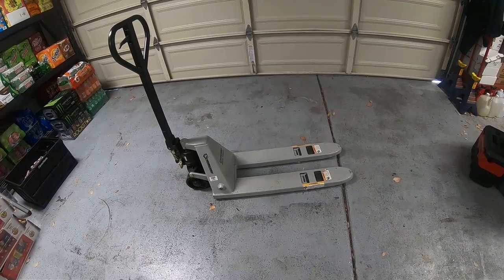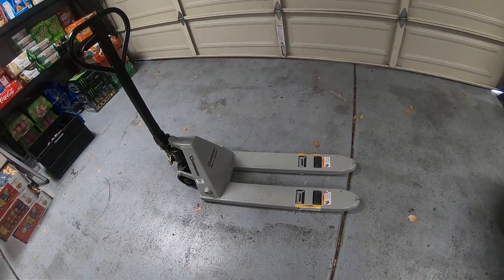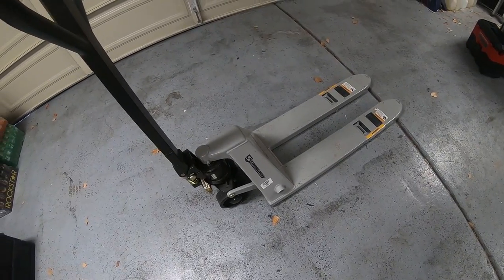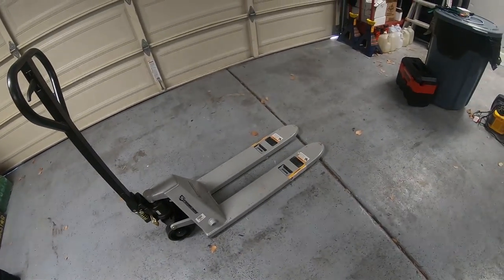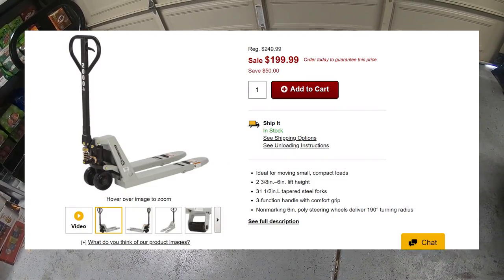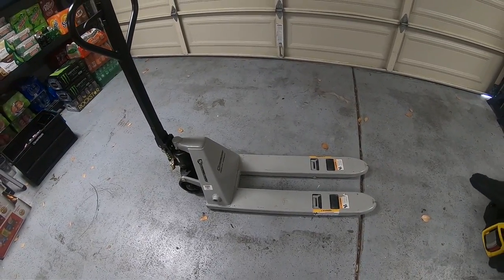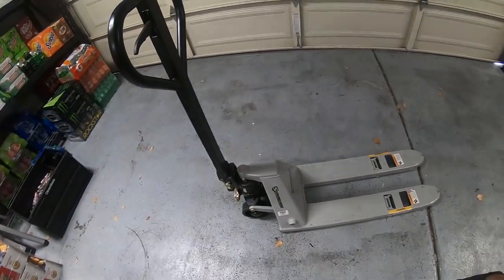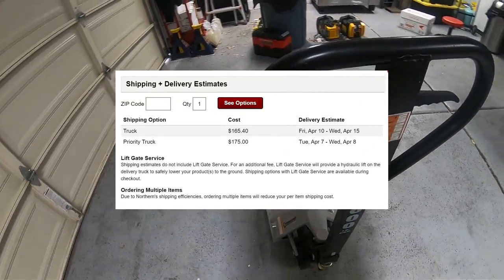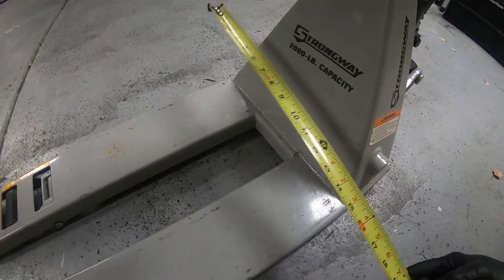The best way to move a vending machine is a pallet jack, but not just any pallet jack. I like to use this mini one — it's a Strongway mini pallet jack. I got that from Northern Tools. I bought it for around $199 to $250 depending on if they have any sales. What killed me was the shipping — I think I paid about $160 on shipping.